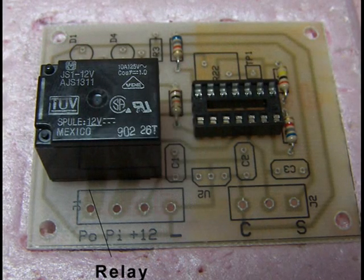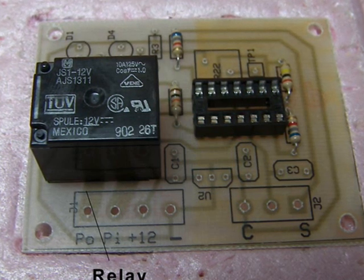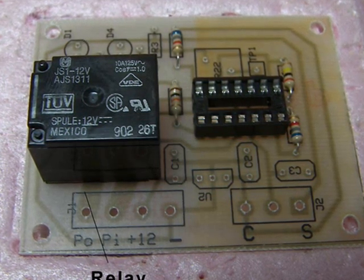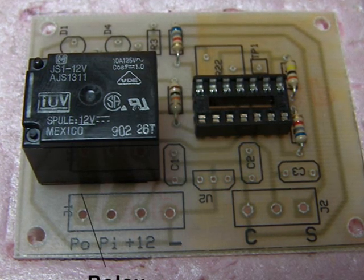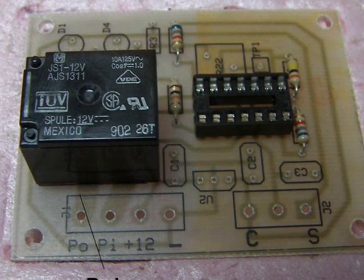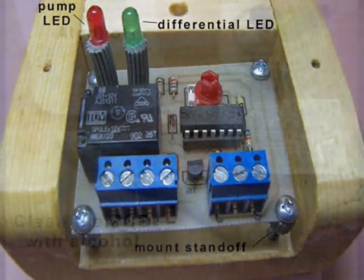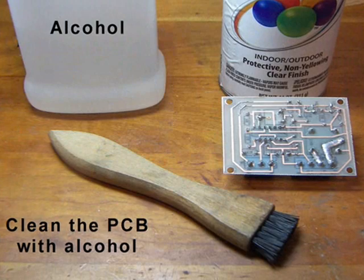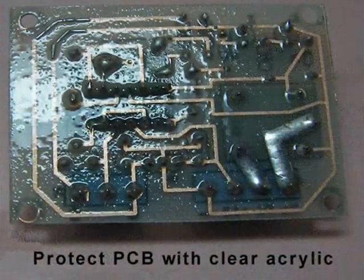We still have to solder the relay. This relay can connect more than 500 watts of AC or DC power, but you must add extra solder to the relay lands so it can handle the current. Now let's clean the board with alcohol and spray the solder connections with clear acrylic before installing it in the enclosure.